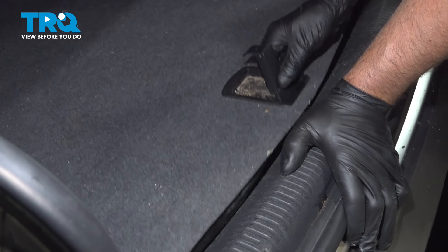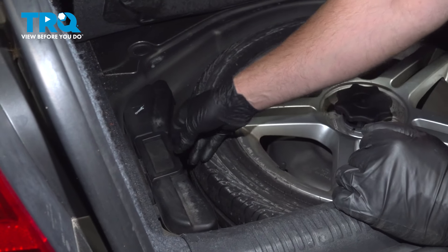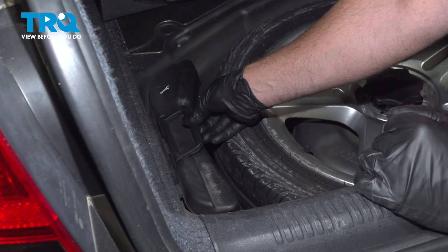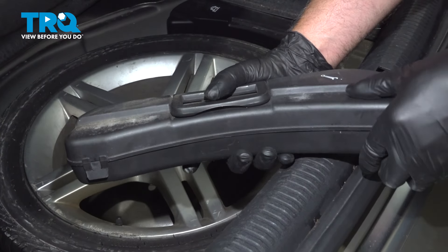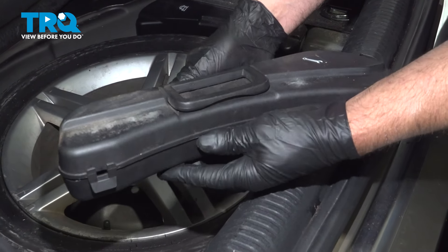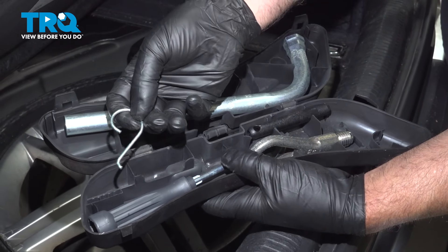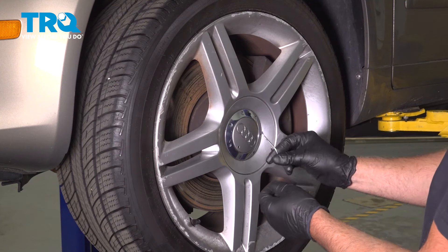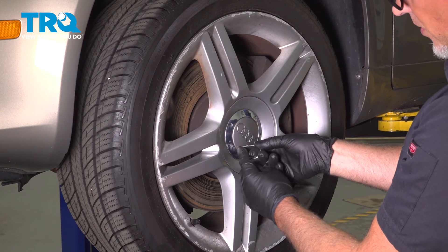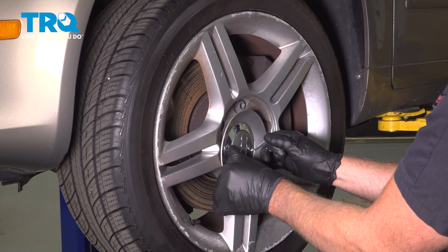In the trunk, lift up where the spare tire is. You can see where the toolbox is right here. Just lift the handle, slide this out, and open it up inside. Here's the ring that we're looking for. Using the tool from the trunk, just put that in the hole in the center cap and you can pull the center cap out.